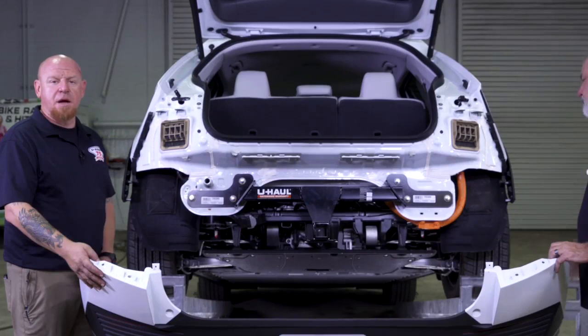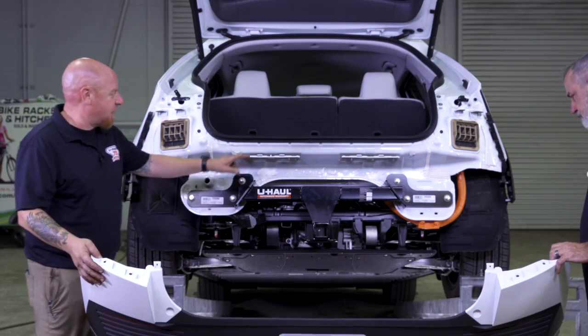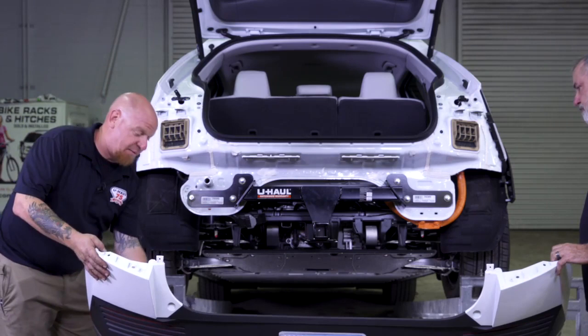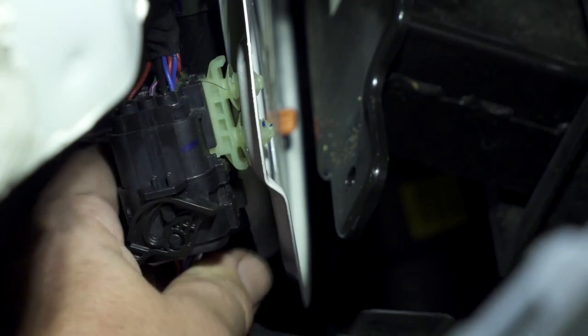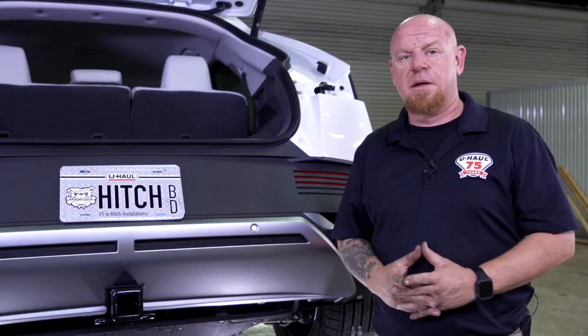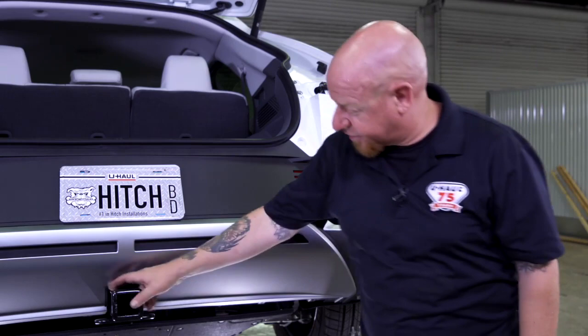Now that we've got our fascia all trimmed up, we're going to grab our extra set of hands and match up the four clips here in the middle. We're going to lift it up slowly — we don't want to forget that we do have our electrical connector for the sensors, so we'll lift it up and put it partially on so we can reconnect our connector. Now that we've got our fascia reattached we've checked our measurements around our trim level and it looks great.